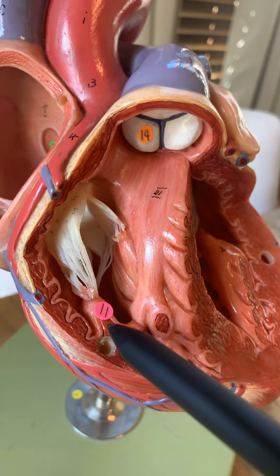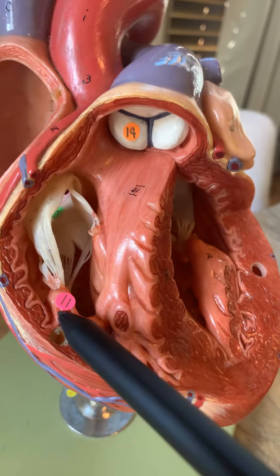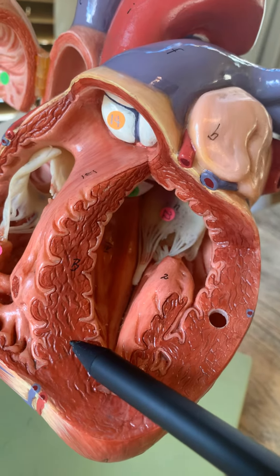The tricuspid valve, because it does have three cusps, would have three papillary muscles. The wall here that's clearly evident dividing the right ventricle and the left ventricle is the interventricular septum.